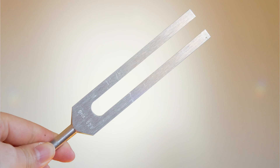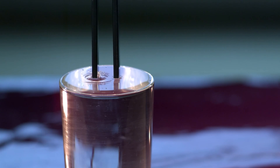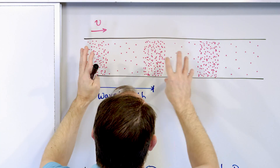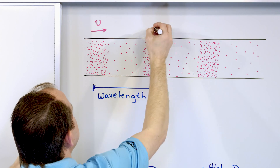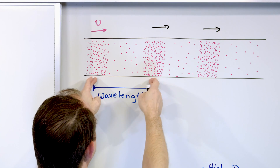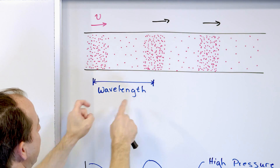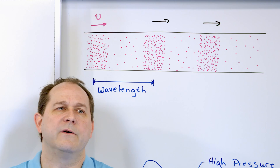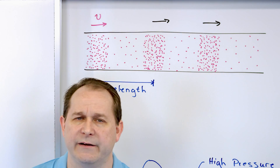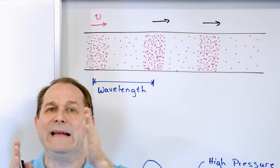Think about a tuning fork — banging a tuning fork. You can see the vibration in the tines of the tuning fork, and that is moving the surrounding air, which is generating a regular and repeating pressure pattern in the air that travels away. Then we can look at the distance in centimeters or meters between the high pressure areas, which are regular and repeating — and we call that the wavelength.